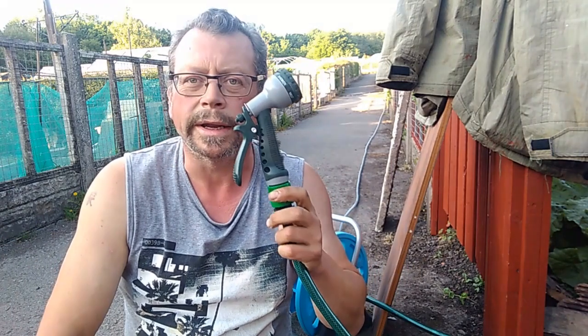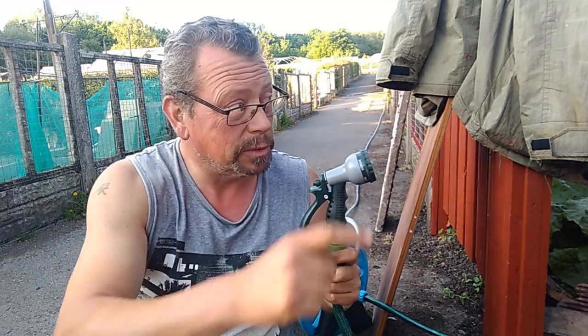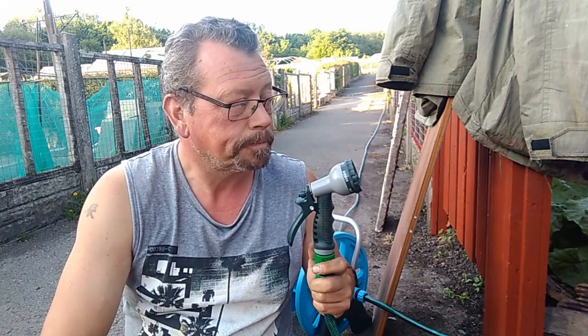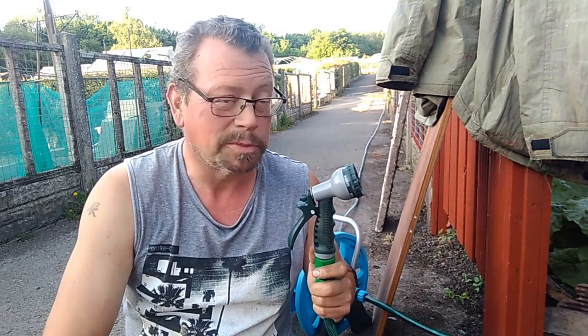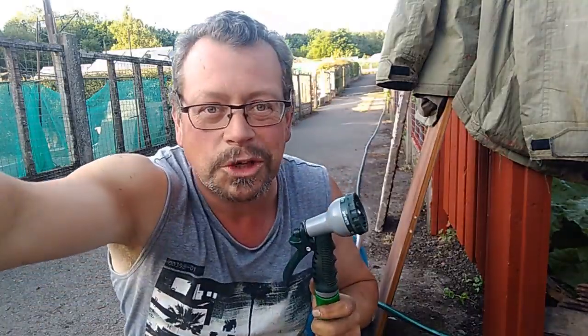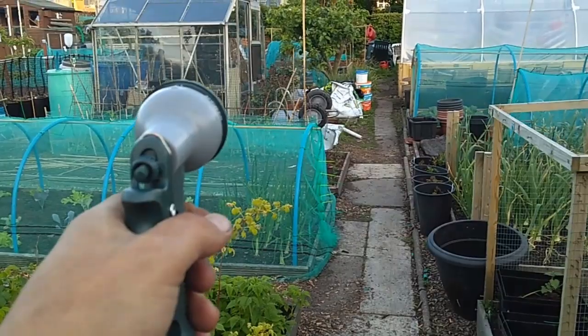That won't quite reach up to the very top — it'll reach up to the top potato bed. So what I'll have to do is fill up my watering cans for the time being so I can continue to water the trees at the top, and also water up in the polytunnel and the greenhouse. But it gets you to the spuds, which is the main thing.